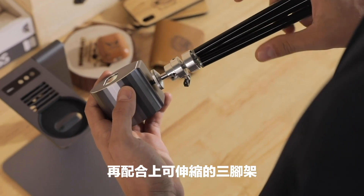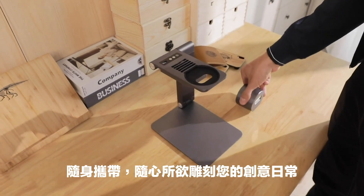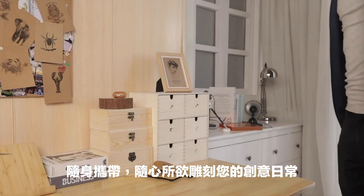LaserPekker is also suitable for expanding tripods. Carve any place that belongs to you. LaserPekker is compact and portable — it can be lifted, folded, and stored fast. You can take it anywhere.